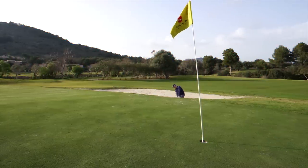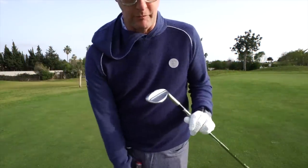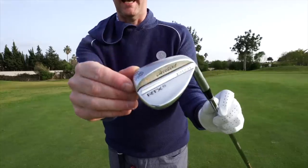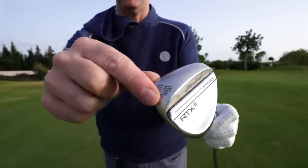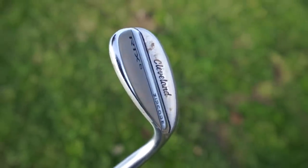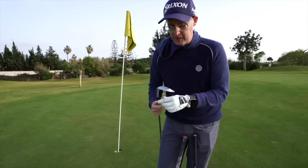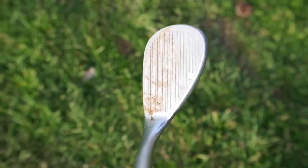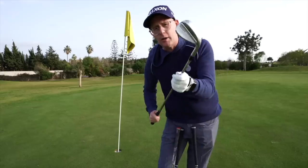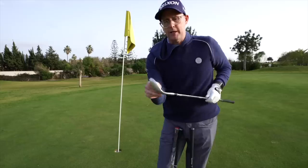My wedges and short clubs get really creative. My lob wedge is the RTX Zipcore 58-degree, 10-bounce — it's got good bounce but with relief in the heel and toe, and it'll be re-gripped. I love a player's wedge, but I mix between that and a more forgiving version. In my 50-degree I've got the CBX Full Face, which has grooves all the way up the face. I play that in my lofted wedge but I'm still enjoying the bladed feel — the 58-degree has 12 degrees of bounce with less heel relief.